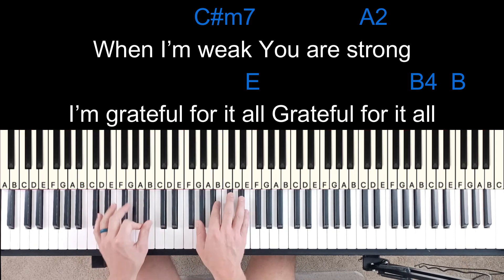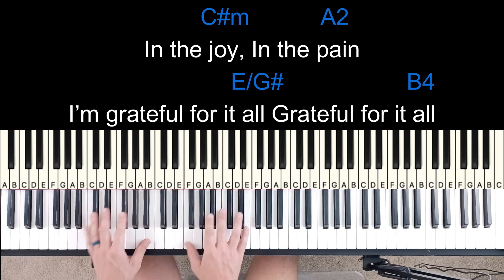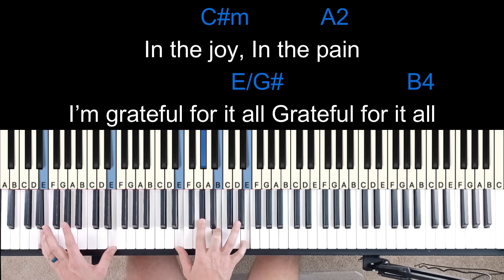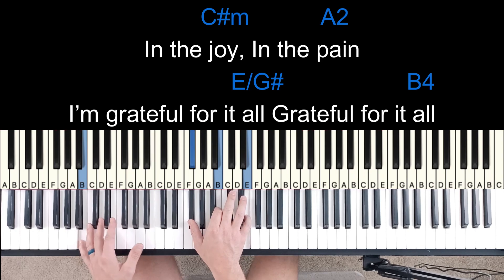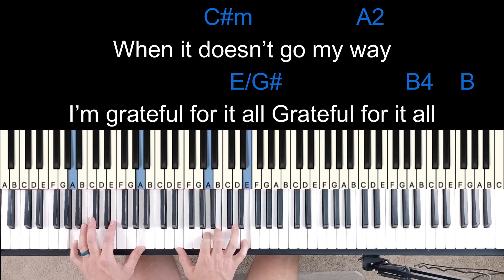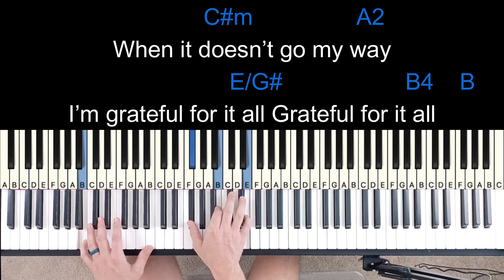So it does that part twice, and then it keeps going on with the bridge but the chord changes. So it goes: in the joy, in the pain, grateful for it all. The first two times it's a 1 chord, but in the last two times it's a 1 over a 3 bass. So that's all you change there. When it doesn't go my way, I'm grateful for it all.